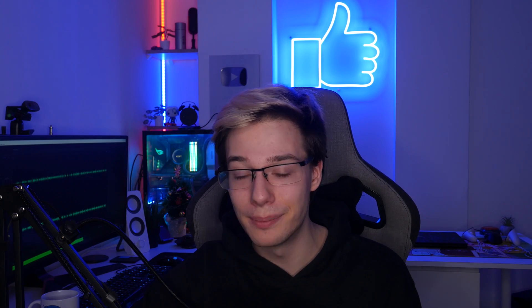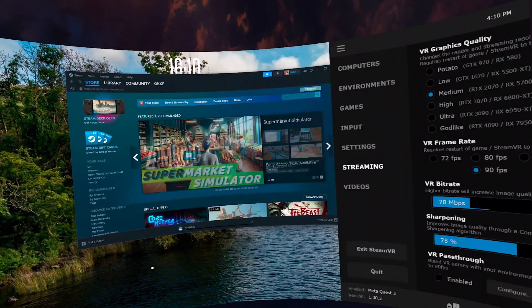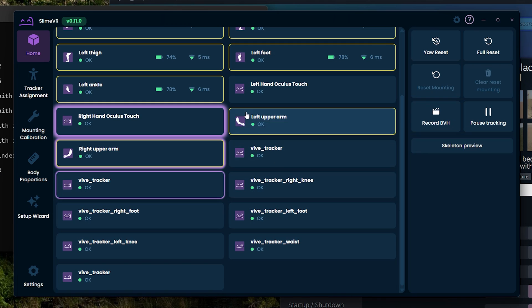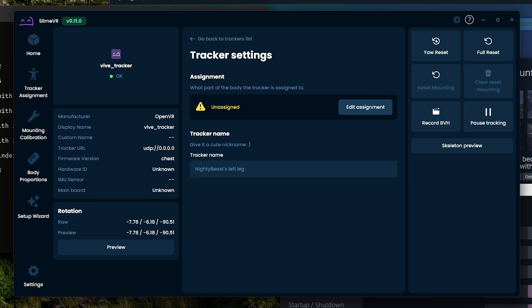Put on your four SlimeVR trackers — that's going to be your ankles and your thighs. I also have a foot tracker, so I've got six here, but you absolutely do not need the foot tracker. Now launch SteamVR from Virtual Desktop. You'll see all your Virtual Desktop trackers appear, and you should also see your four SlimeVR trackers appear as well. Inside the SlimeVR server, assign the Virtual Desktop trackers as your chest and your waist — this is very important as SlimeVR needs these to know where to place its own trackers. Once done, stand straight and reset. You should see the trackers in the correct position, bound to the Virtual Desktop trackers.